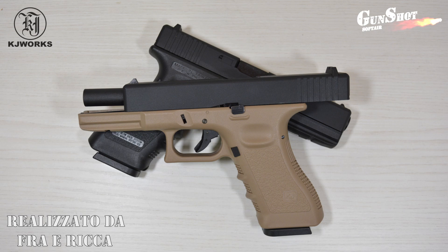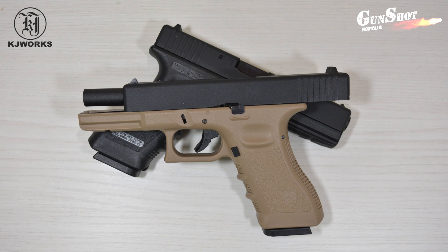Salve a tutti e bentornati sul nostro canale, io sono Fra e io sono Ricca. Prima di iniziare con la review vi vogliamo ringraziare per il sostegno che ci state dimostrando. Continuate ad iscrivervi numerosi al canale e attivate la campanella delle notifiche per essere sempre aggiornati. Ed ora partiamo!